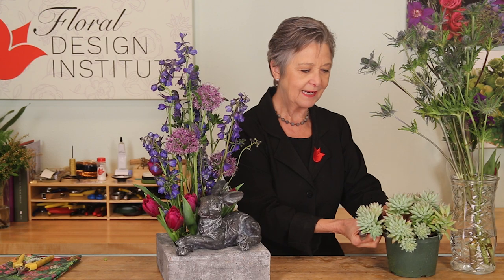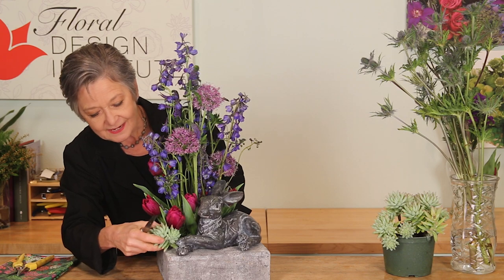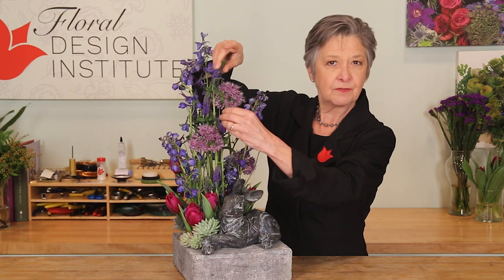For an unexpected surprise, bits of succulent plants. I love the fact that succulents are in style again, but sometimes it's more fun to design with them — cut them off and just set them right down in as a ground cover in the arrangement. The recipe: six stems of Belladonna delphinium, six stems of Veronica, three allium, six tulips, a little bit of eryngium, and a little bit of succulent plant.